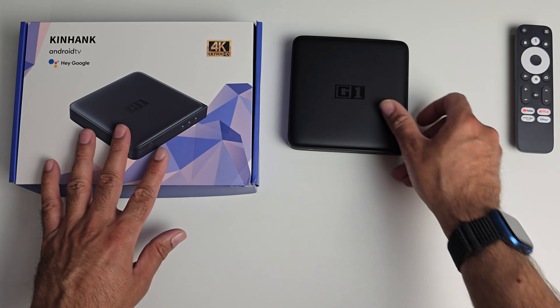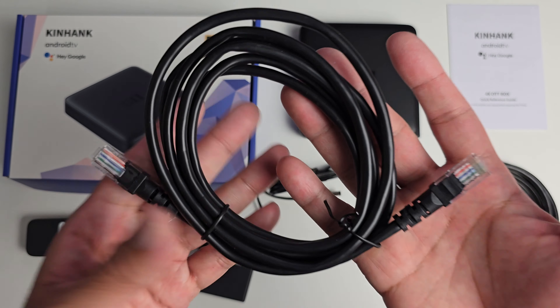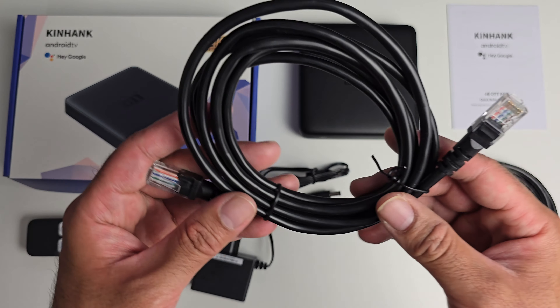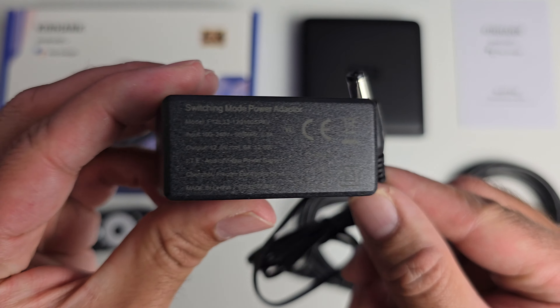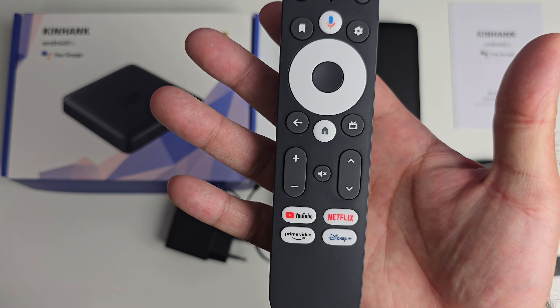Quick look at what you get inside the box: a user manual, an HDMI cable, and — notably the first time I've ever seen this with an Android TV box — an Ethernet cable. You also get a power supply; the voltage information is on the back, it's a 12-watt power supply. And you get a Bluetooth remote control.